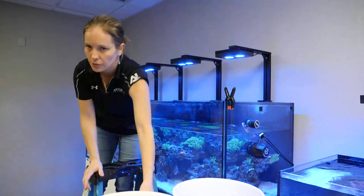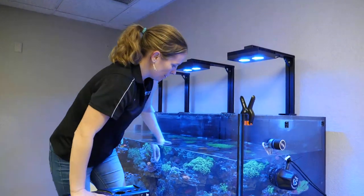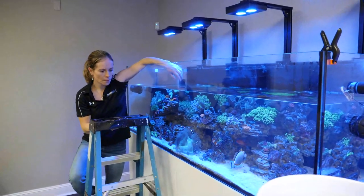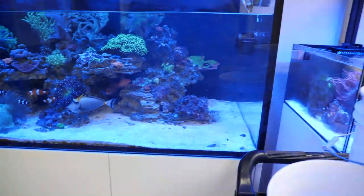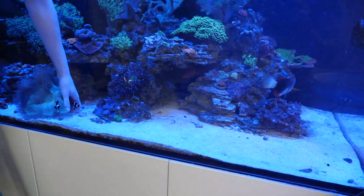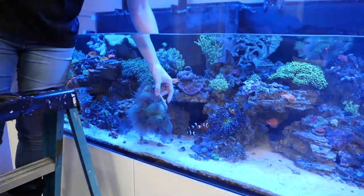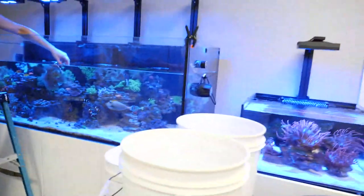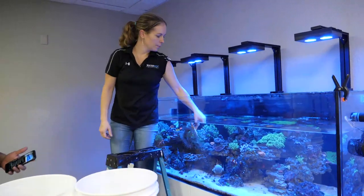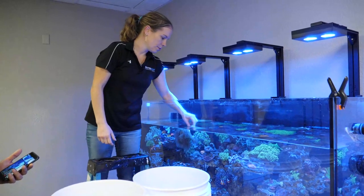We're going to add roughly 40 pounds of sand — quite a bit. You can see a lot of it is gone over the last year. When we first started this, we had a solid two to three inch sand bed. Just over time, we've siphoned it to keep it clean. Your sand bed is actually part of your buffering ability — it keeps your pH up and breaks down for calcium. So you are going to naturally lose your sand bed over time.